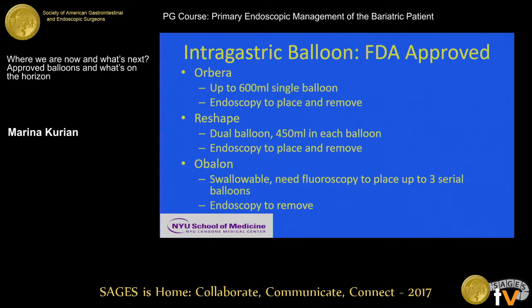Placement and removal for all these balloons can be done under conscious sedation, but depending on your anesthesia comfort, the patient, and their anatomy, you may have to do this under general. Orbera is a single balloon, previously known as the BIB — the Bioenterics Intragastric Balloon — and it has been placed worldwide most frequently because it's been around a long time. FDA approved it in September 2015.